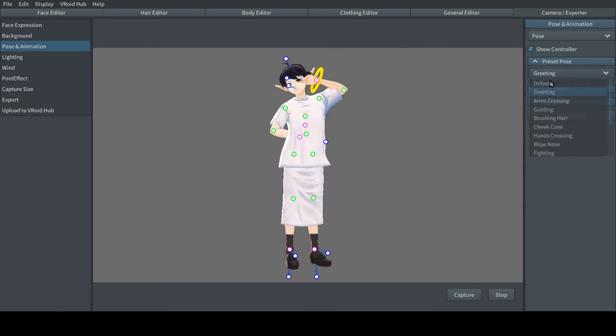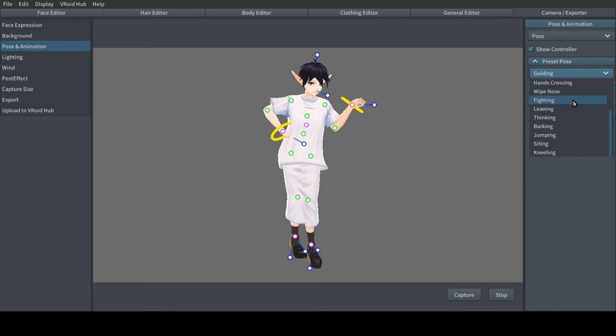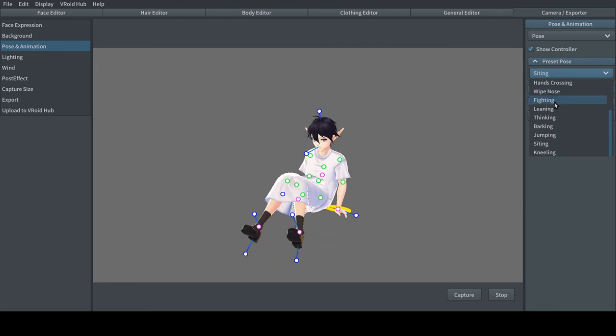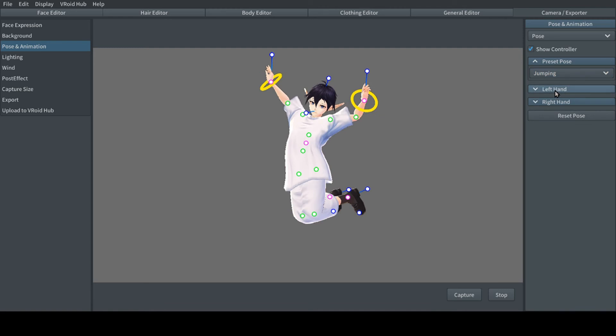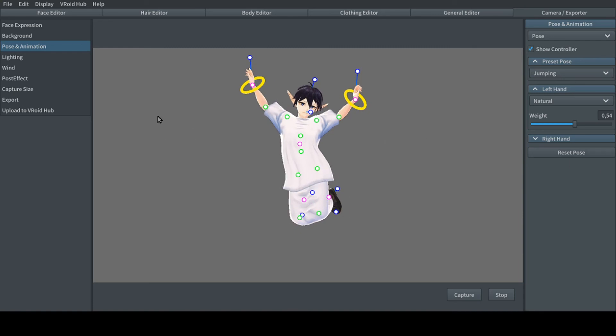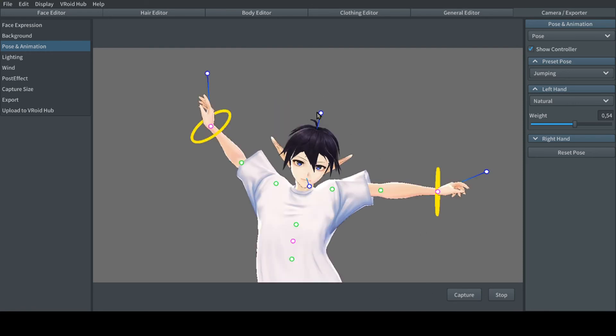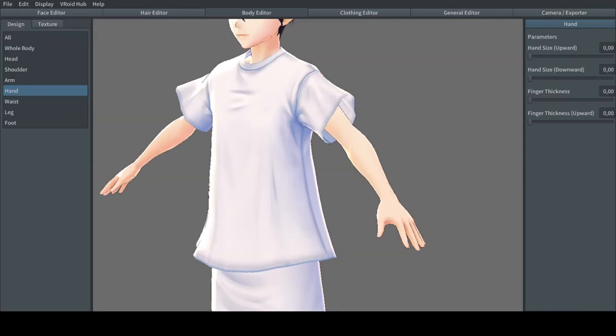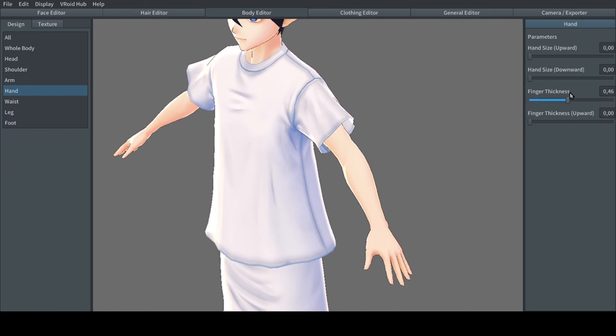They have added pose presets and changed the pose creation function slightly. They have also added the ability to change the thickness of fingers.